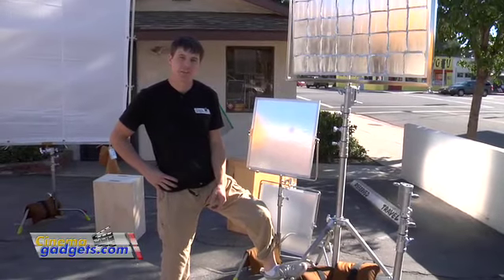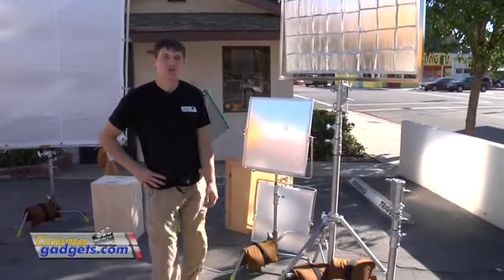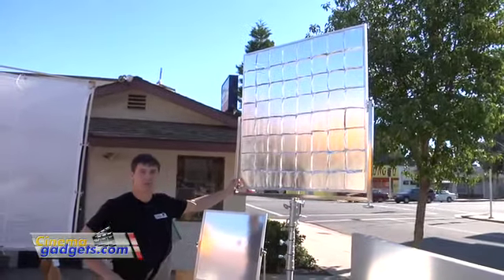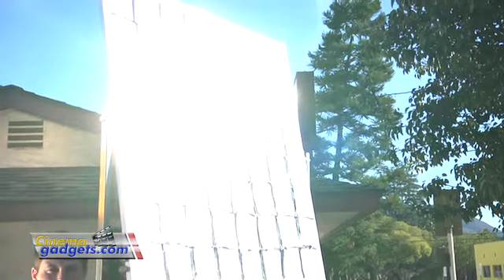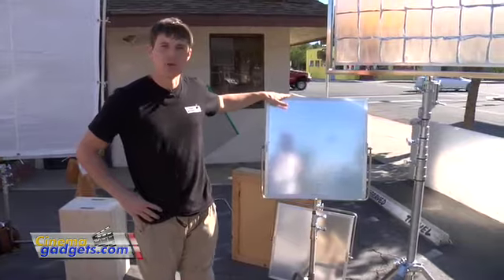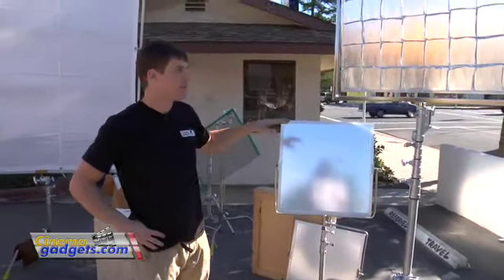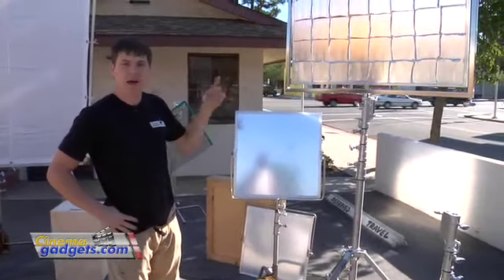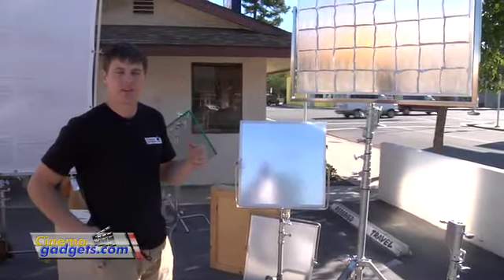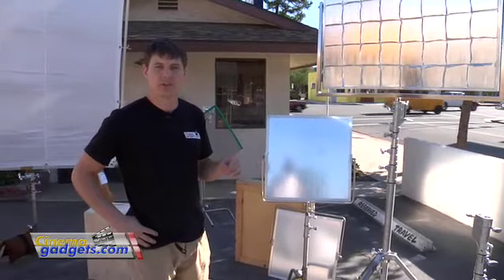At cinemagadgets.com we sell two different sizes of reflectors. This bigger one here is a four foot by four foot reflector, and then we have the smaller one which is a two foot by two foot reflector. You can buy a single reflector if you want, but most people will get a kit — they come in two and four reflector sets.